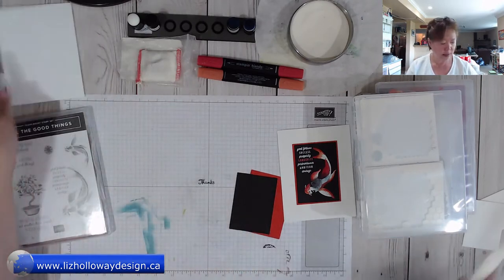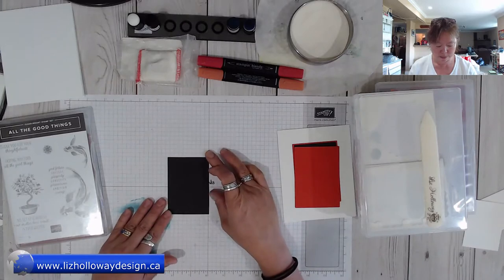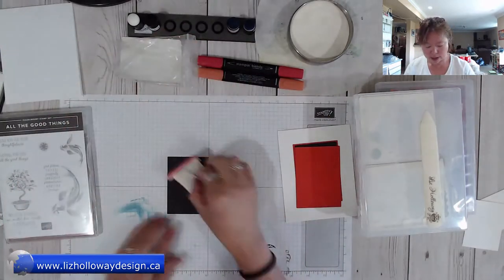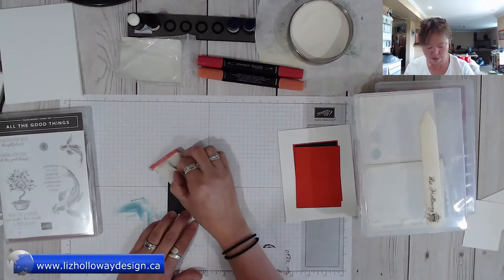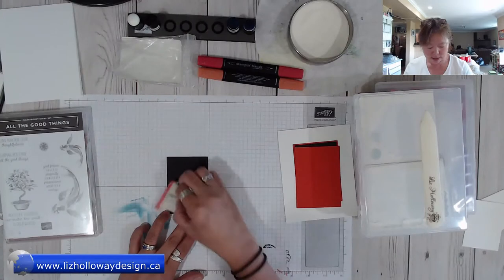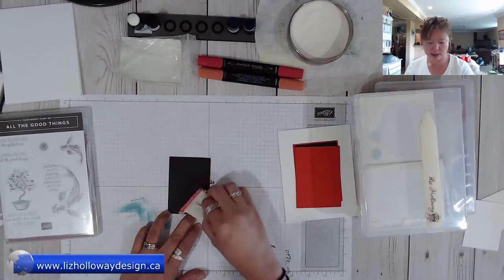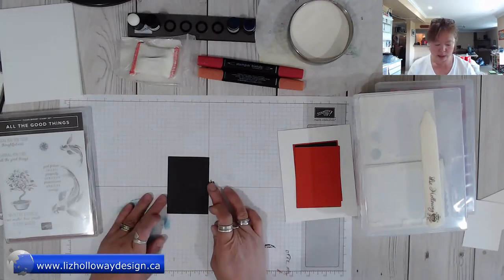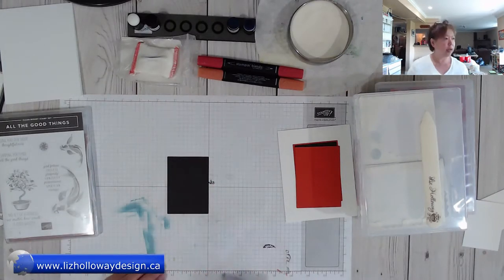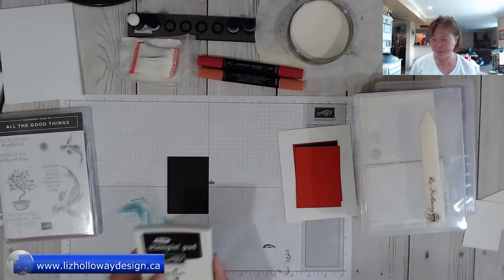Put that aside. Next, take the basic black, line it up onto your grid paper, and pounce your embossing buddy onto the basic black. The reason I'm using the embossing buddy is because you don't want any powder sticking on where you don't want it to be.